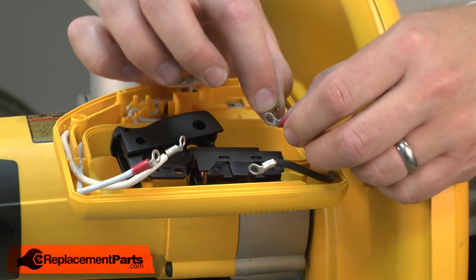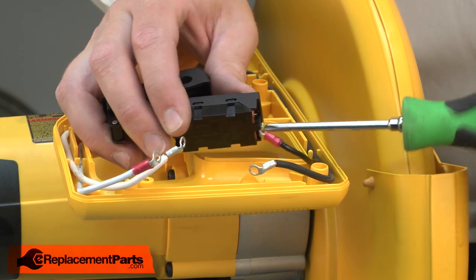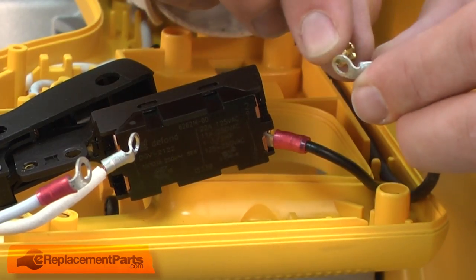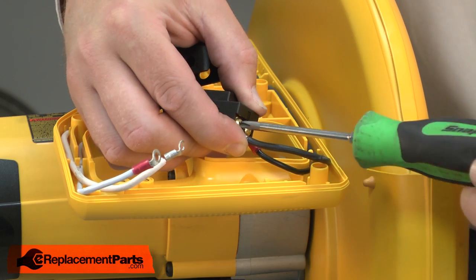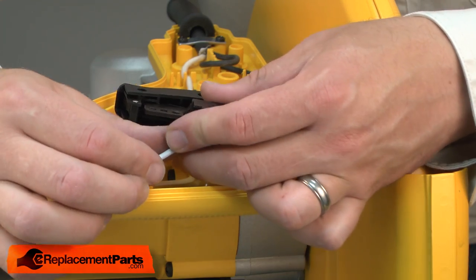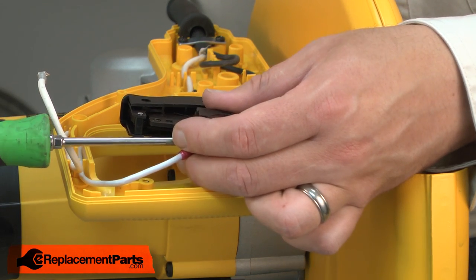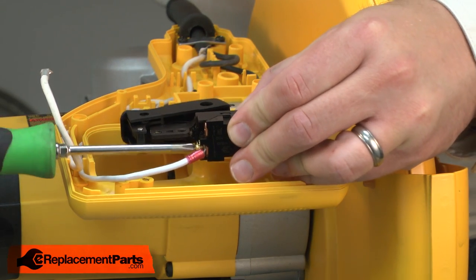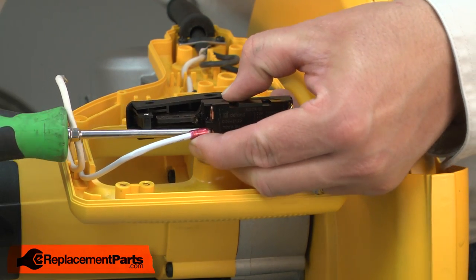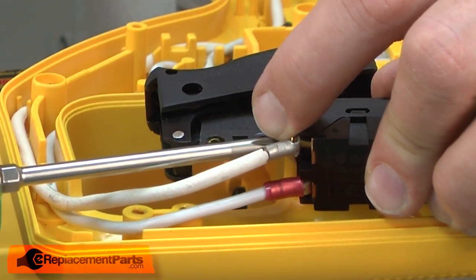Now I can install the wires onto the new switch. I'll replace them in the same locations that I removed them from. The black motor wire on the bottom, the black cord wire just above it, and then the white wires on the other side — the white motor wire on the bottom and the white cord wire on top.